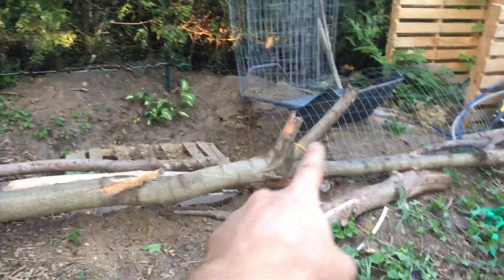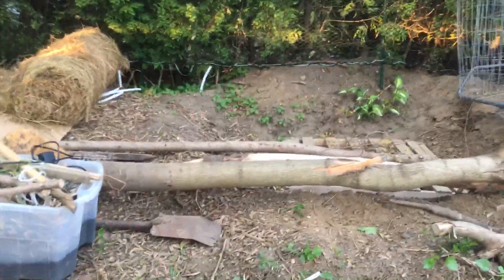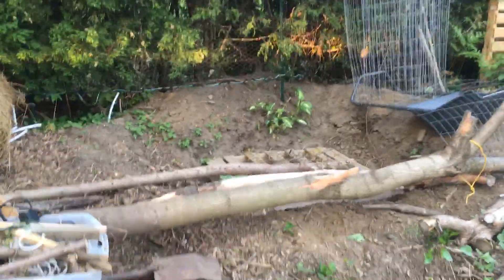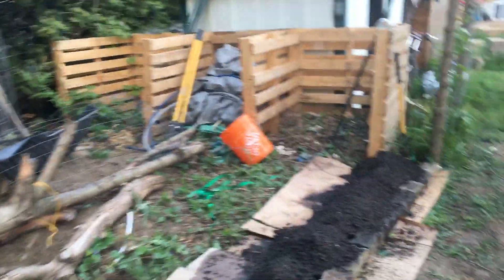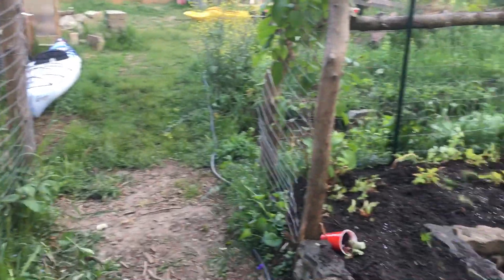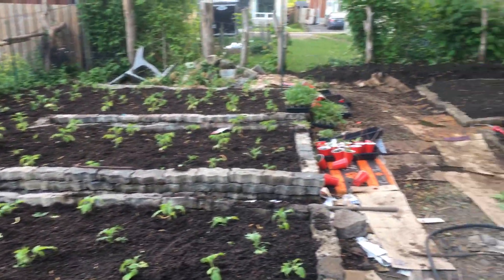Right now there's stuff piled around the pond because I have a nosy neighbor who likes to walk around my yard. She's quite old and I can't get her to stay out — neither can her daughter — and I just don't want her falling in, so I'm also going to block this off. That's my tour and I will try to do weekly updates.